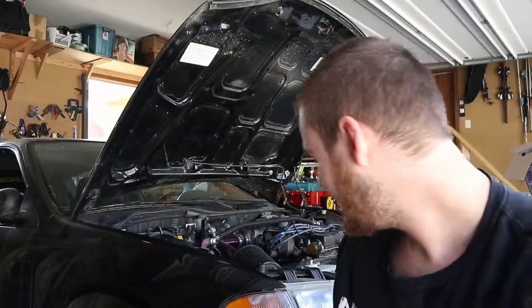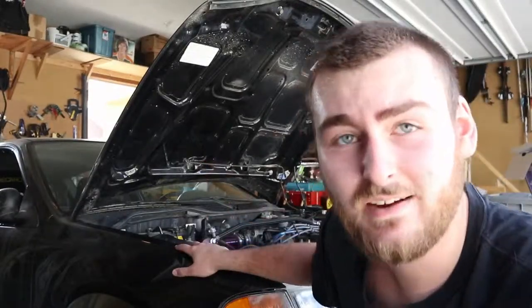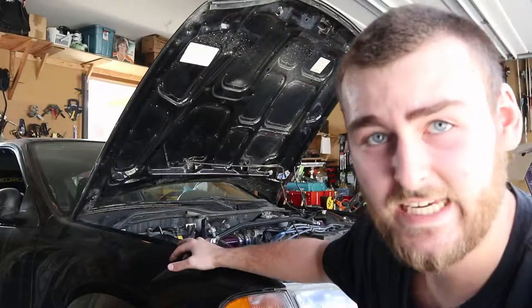What's going on YouTube? It's Brash Garage, and once again we got trusty yet rusty, the little old turd, the Civic EG.